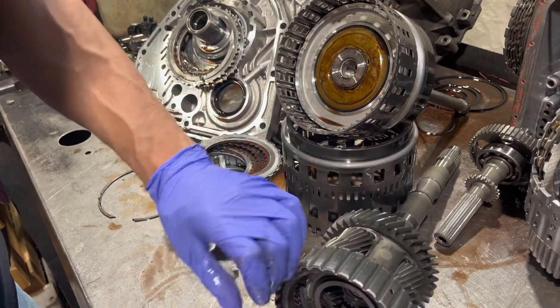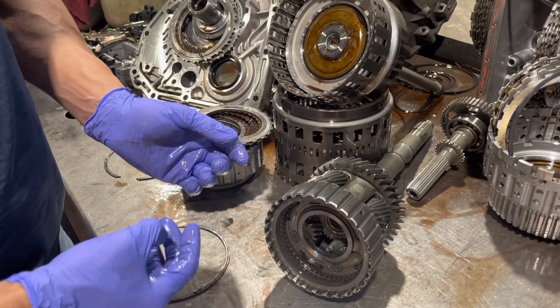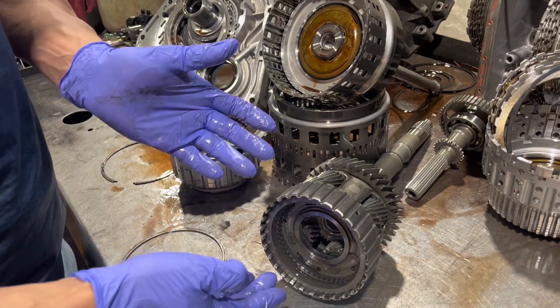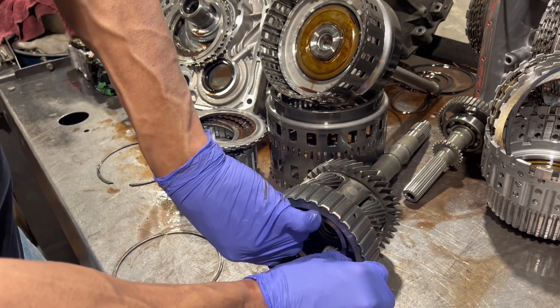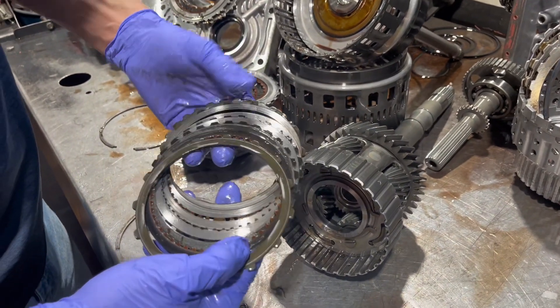I don't know the real scenario, but I think the main issue with this thing is it was overpowered and it didn't have a modified, upgraded transmission. Everything we do is to prevent this kind of stuff from happening.